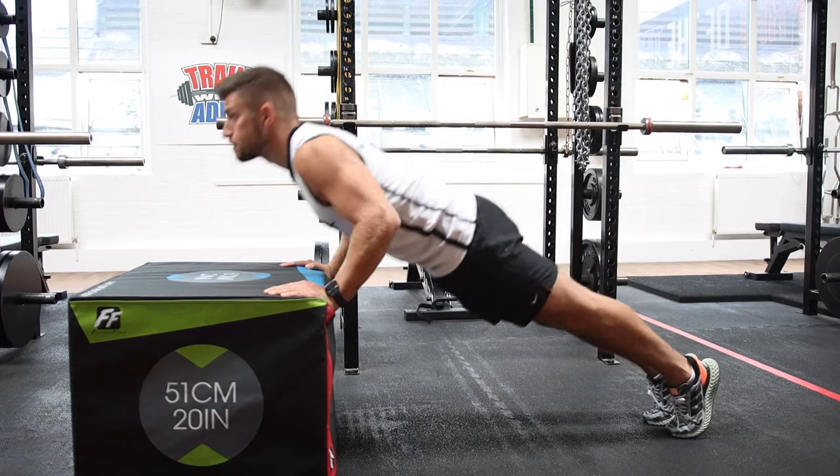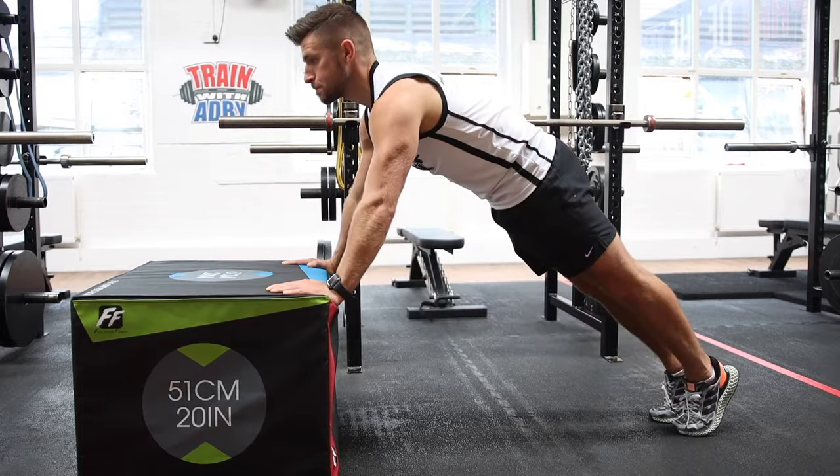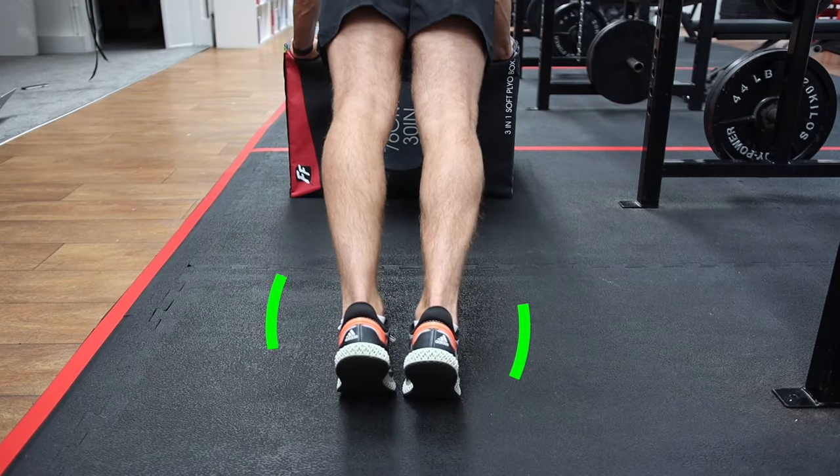For this exercise, if you're doing it at home you can do it on a kitchen worktop, a table, or even the windowsill. If you're at the gym, you can do it on a box or a barbell.